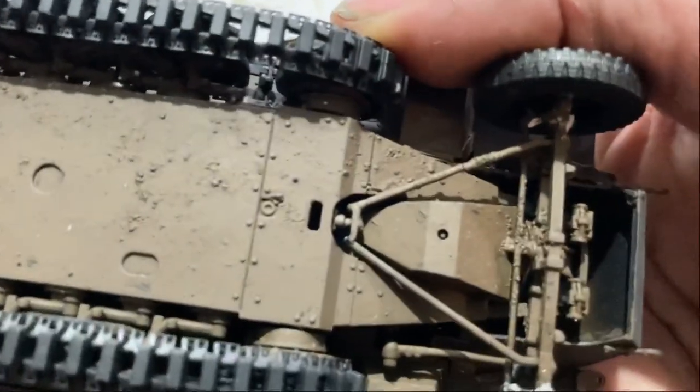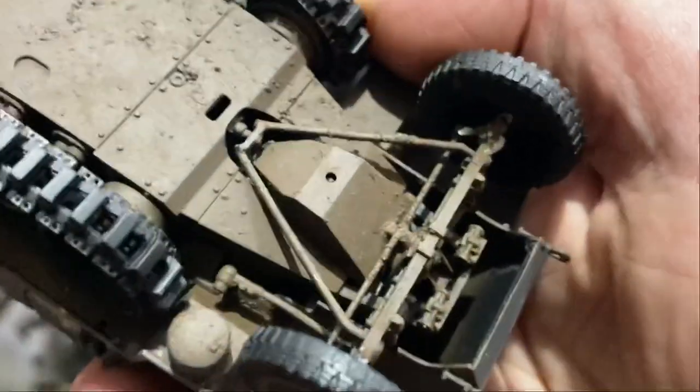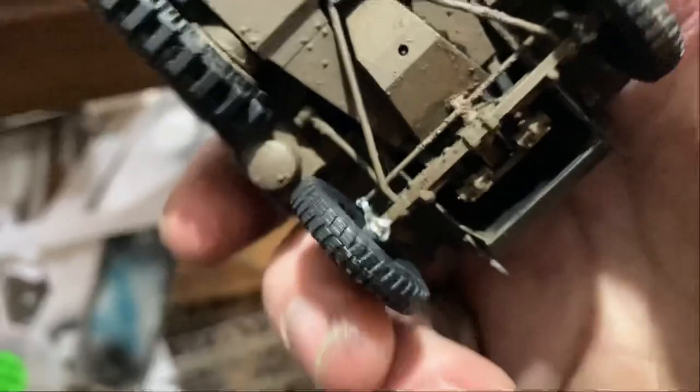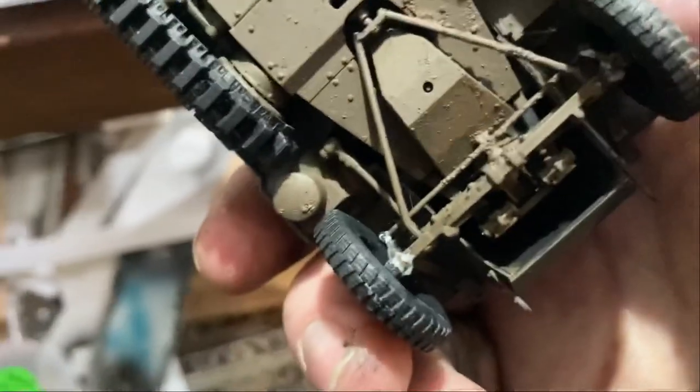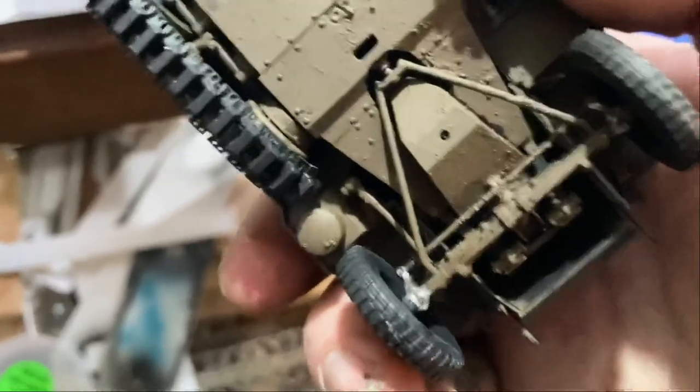Very brittle. There was a break in the driveline. I've had to put a lot of super glue on the wheels and stuff just to make them stop breaking. I don't know if that's the plastic they used or if it's just old plastic, but I'm not sure.